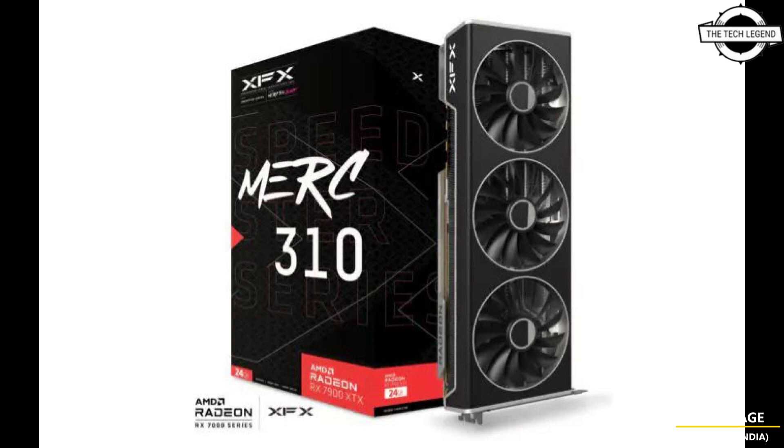The XFX MERC 310 series is no exception — instead of three HDMI ports, gamers will get three DisplayPorts. There is still no word on their exact specifications, when they go on sale, or how much they will cost.